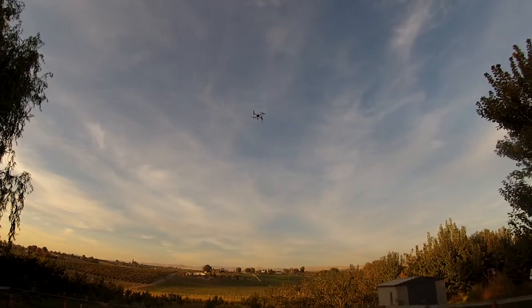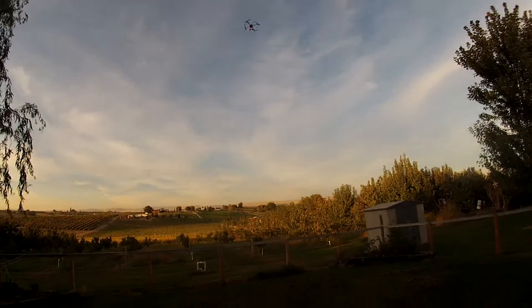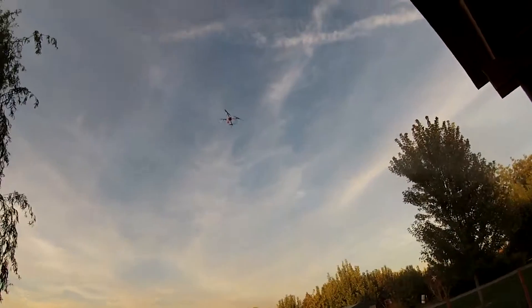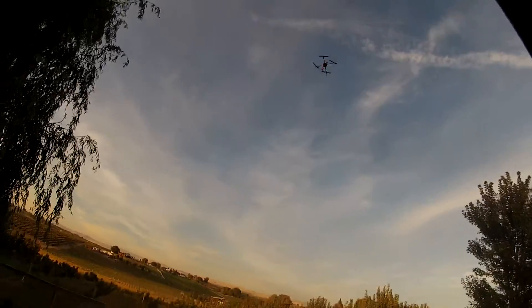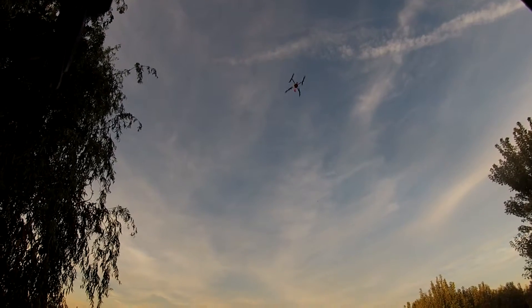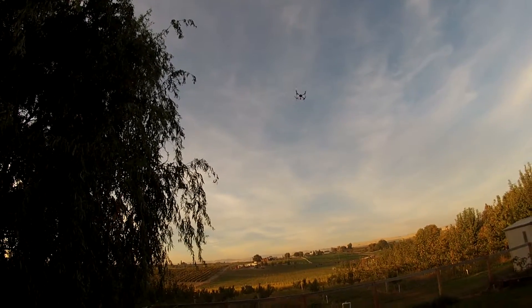Straight out of the box, if you have a 400 or 500 size quadcopter, the out-of-the-box settings are going to work for you. This one is an 820mm quad with 20-inch props on some low KV motors, so it's flying pretty good. But the auto-tune helps fine-tune it all in.